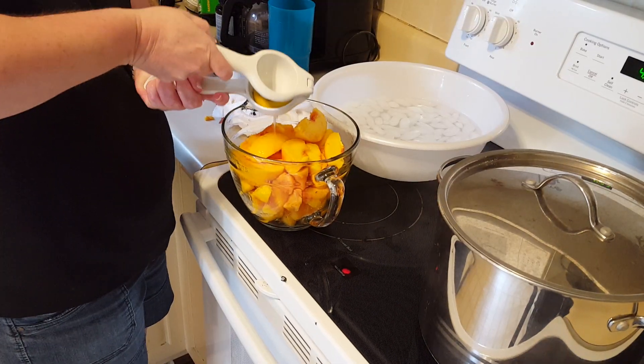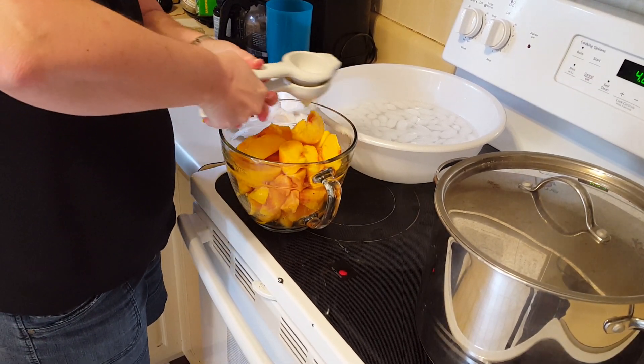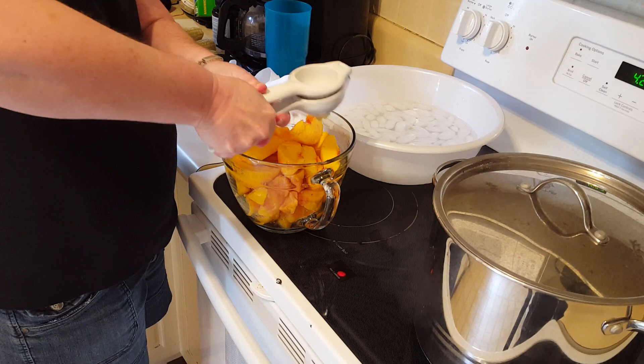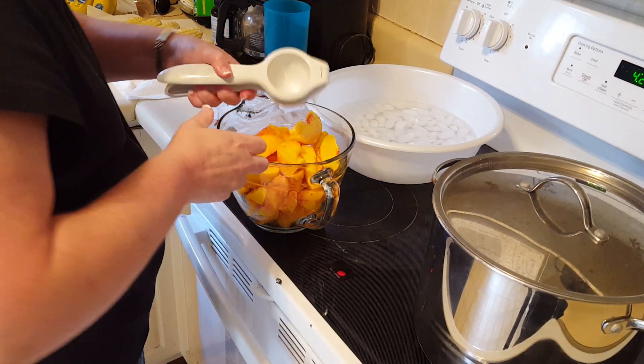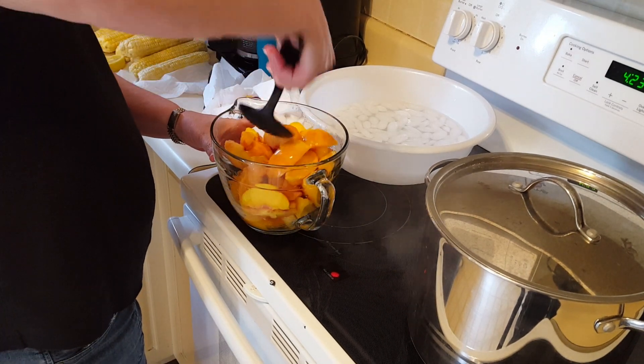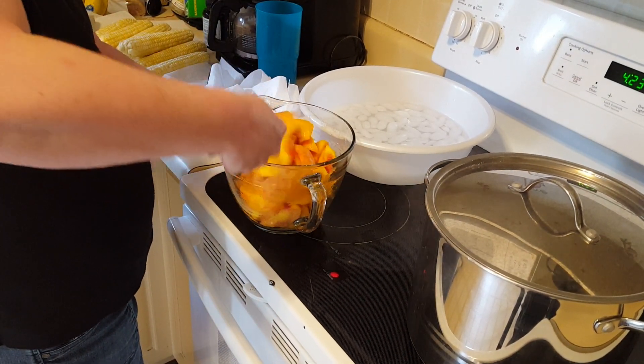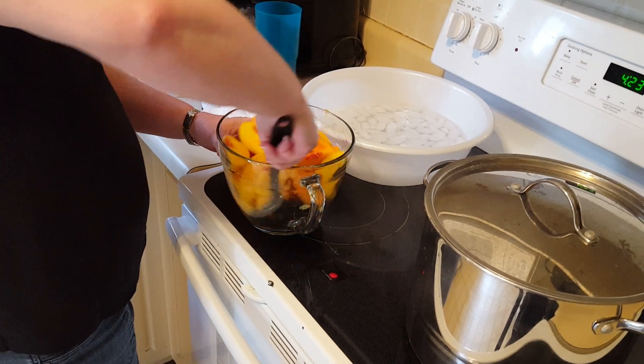Got another step we're going to show you here in a second. After you get them out of the water, you peel them, then you squeeze lime juice — lemon juice — over them. That helps them to stop from turning real bad brown as you freeze them. They may still turn a little bit, but it will help a lot.